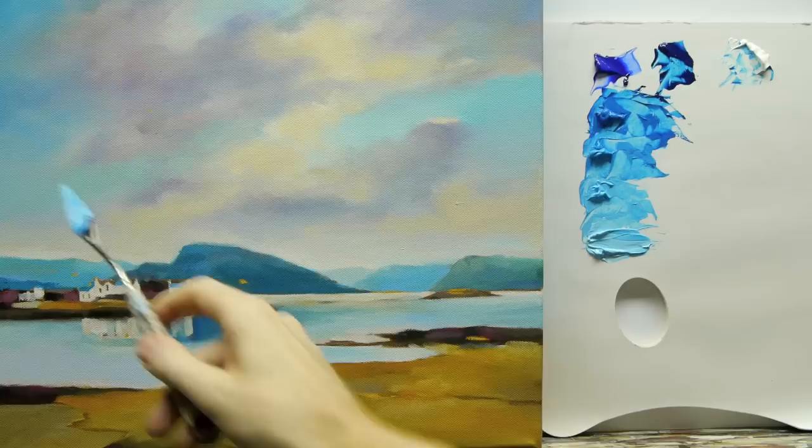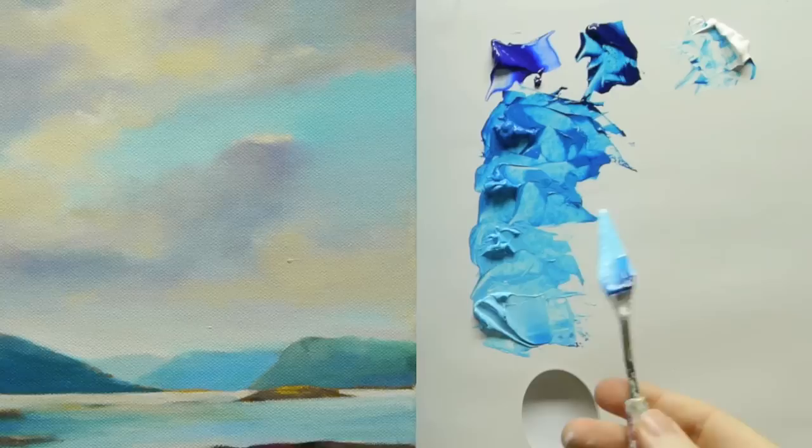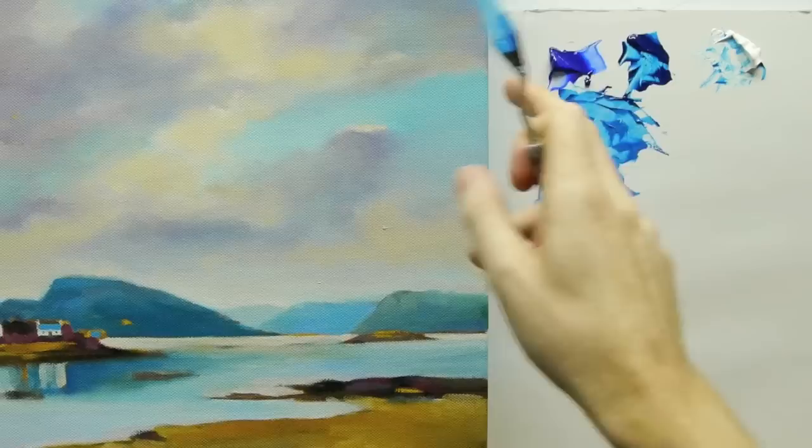This is just a very simple introduction to colour strings. What I'll do next is show you how to construct the sky using these colour strings very simply with acrylic paints. This is Will Kemp from Will Kemp Art School.